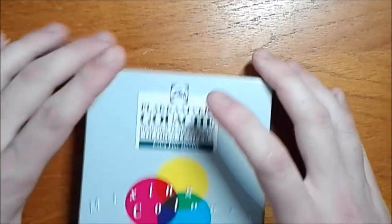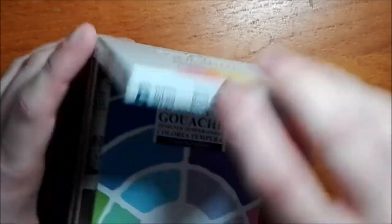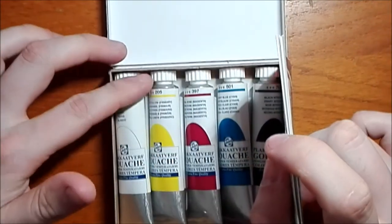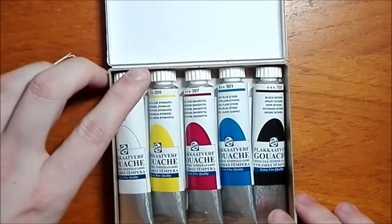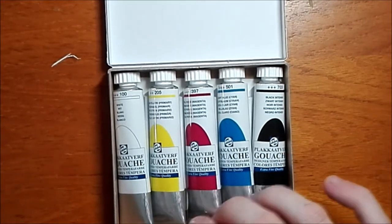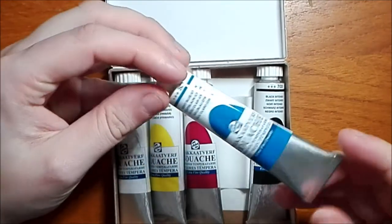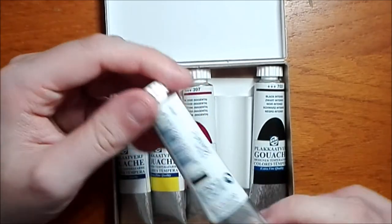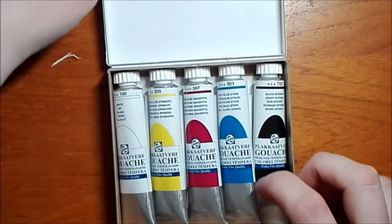One thing I picked up was some gouache — this is the Van Gogh gouache. Even though it says Van Gogh, it is artist quality; Van Gogh gouache is artist quality, whereas Van Gogh watercolour is student grade. This set cost about 10–11 euros, a little bit cheaper than what I can get here in the UK. It comes in full size tubes and I will be doing a trial and review comparing them to Winsor & Newton gouache, which I have quite a collection of.